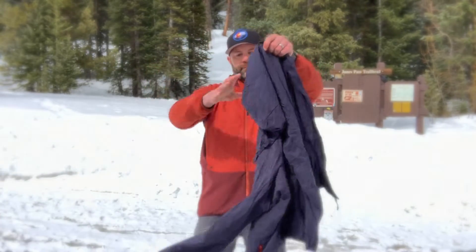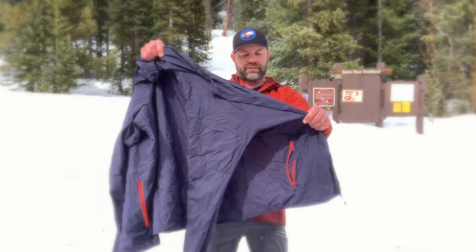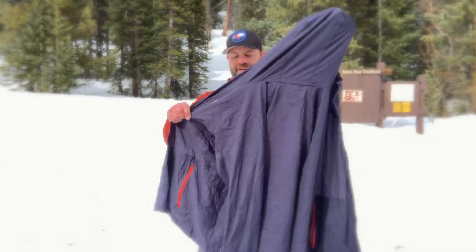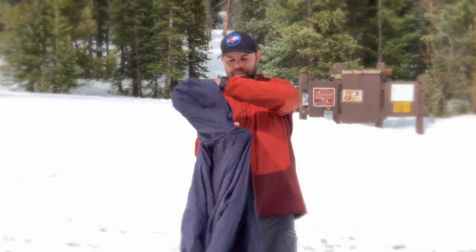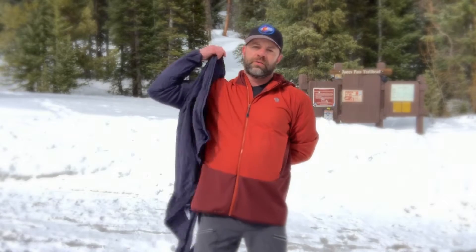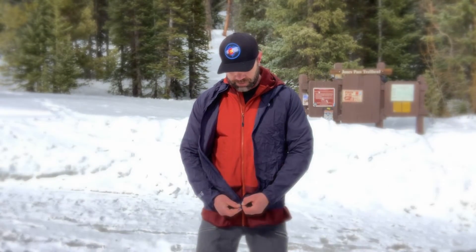So here it is — it is so light, it is so functional. It's under 5 ounces, it's comfortable, it's great, and it still has two hand pockets. This is extra large, so for reference I'm 6'1", 205 pounds, 45 inch chest, 33 inch waist, 36–37 on the arms, and this is an extra large that I'm putting on in front of you.